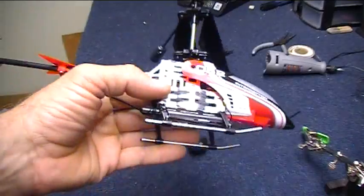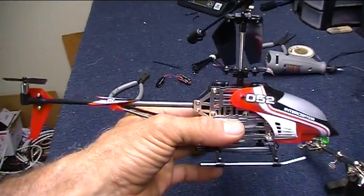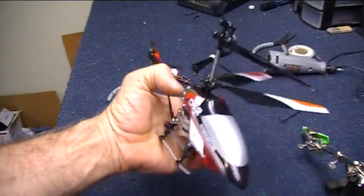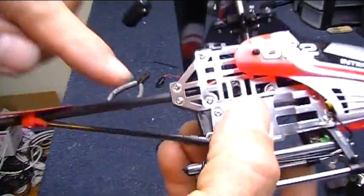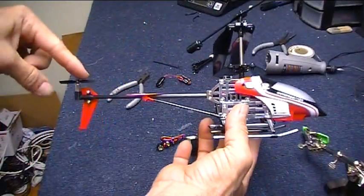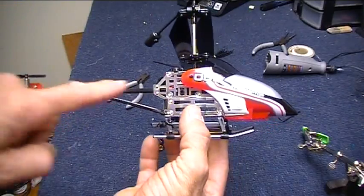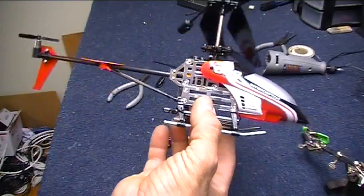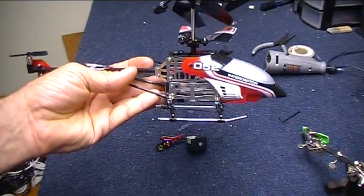I took it for another test flight without anything on it — the first time I actually got it up in the air and tried to maneuver. And it doesn't like to go fore and aft very well at all. There's a little room to move this back that way, which would give me a longer lever, basically, on what this is doing. So I'm going to give that a try. Right now it kind of sucks — I can't go forward and backwards. I'm just at the mercy of wherever it wants to go.